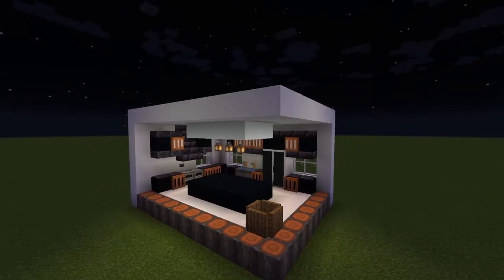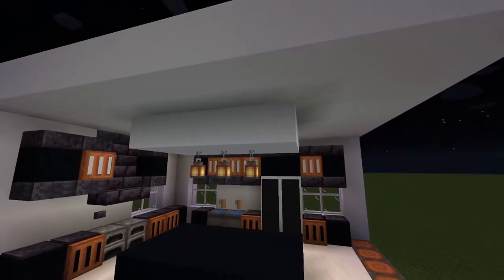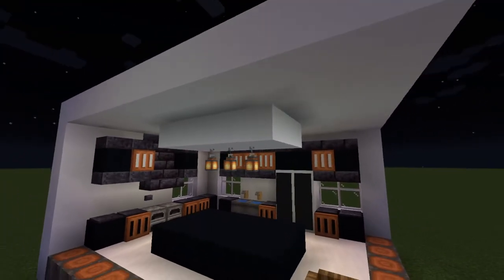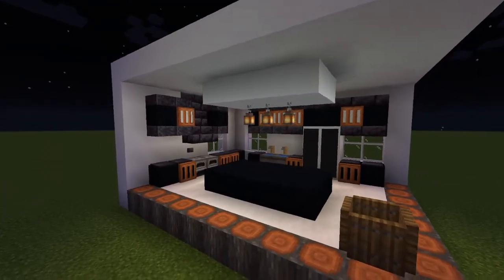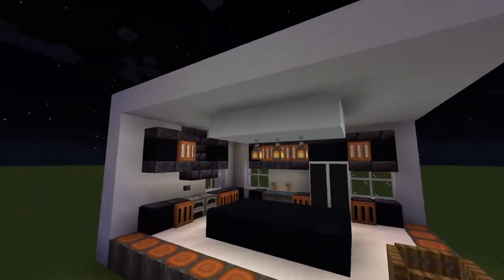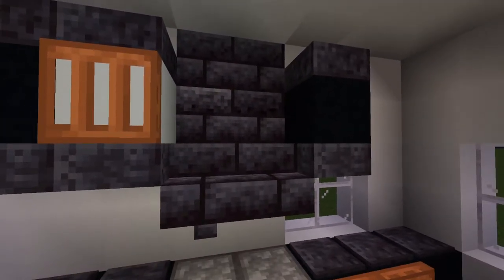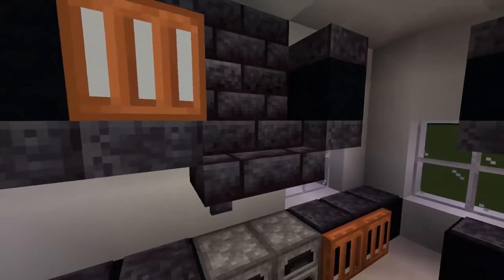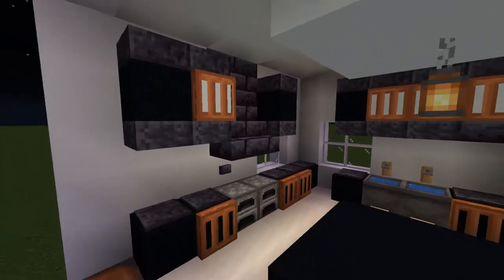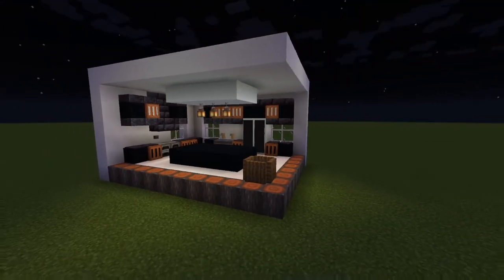Next we have the lights — just three lanterns extending from the roof. I really like this design. It's simplistic but neat, and we have the island at the bottom as well. For the oven and steam sucker we have stairs extending from the wall, which sucks up the steam from the oven at the bottom. The oven itself is normal furnaces — very simplistic but overall very nice.